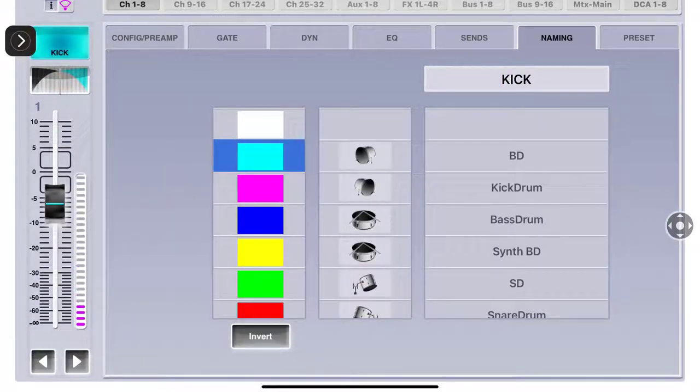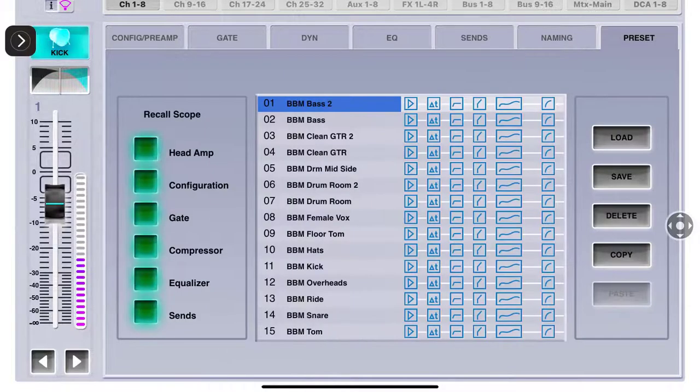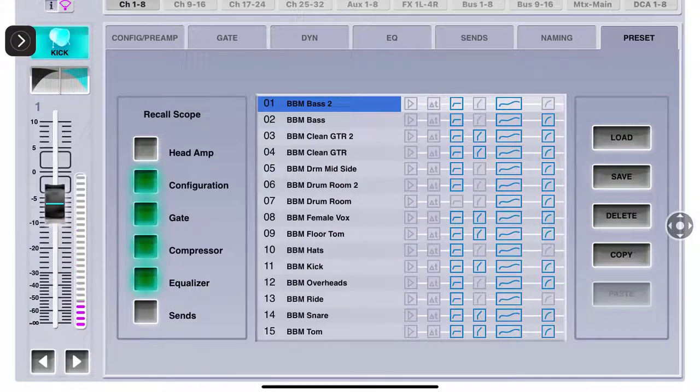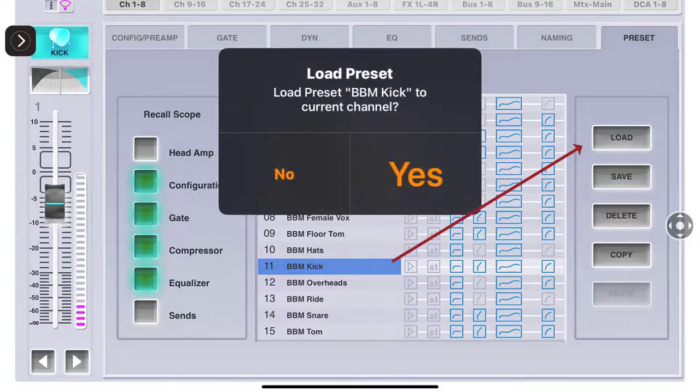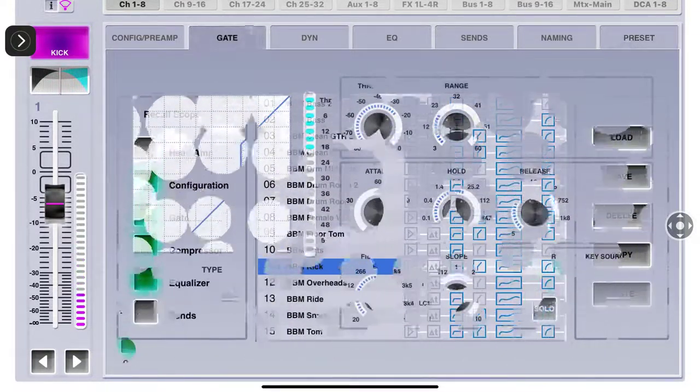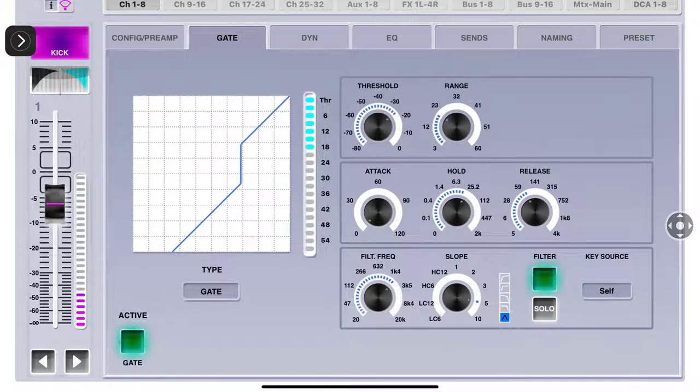The Presets section has your Recall Scope on the left. The head amp - I don't want to change that. The configuration, gate, compressor, equalizers, and sends - I don't want to change the sends. I can come in here and grab what's inside the rack. Since this is a kick drum, I'll find something like the 'B BM Kick' preset. Over on the right I can load that. It asks if I want to load it - I say yes. So I just loaded all of that.